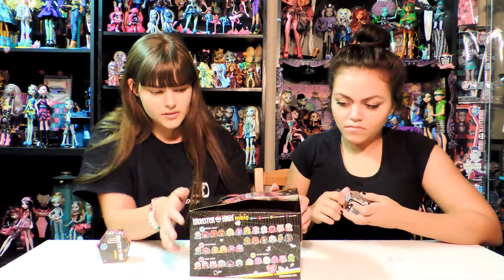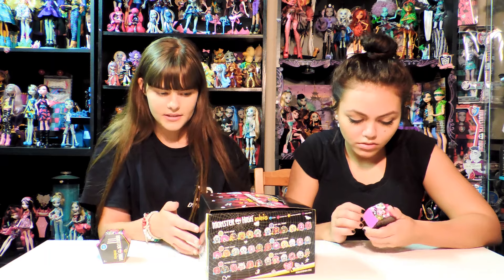On the side of the box you can also see all the different ones, every single one, and then it tells you what it is. So it's a neat box if you're kind of like a collector.